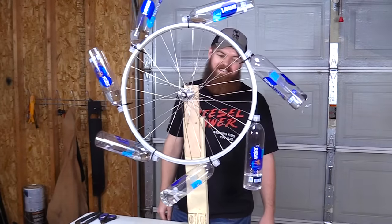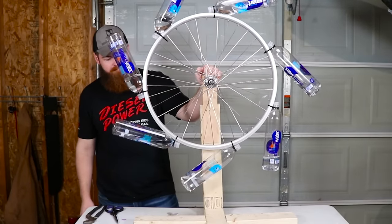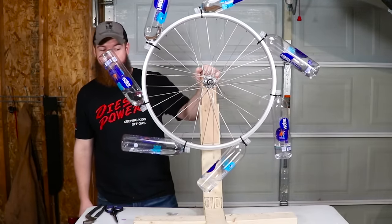Man, this really sucks. I guess it doesn't work. Due to a bunch of physics I don't really understand, a perpetual motion wheel will not work. I guess the people making those debunking videos were right all along. Thank you for watching, even though it was a big fail and it didn't even almost work. I'll see you in the next one.